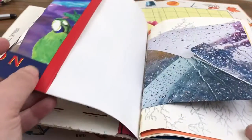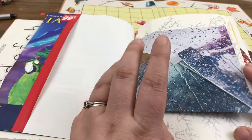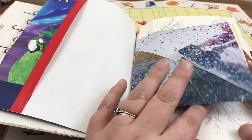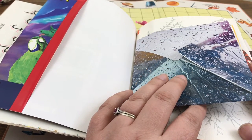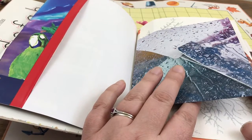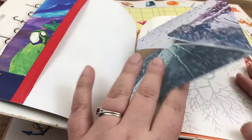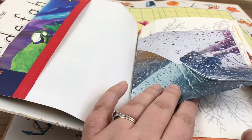I did some envelope making — these happen to be from Patagonia catalogs. My husband gets Patagonia catalogs and they've got all these rustic images of people rock climbing and doing things that we don't do, but I thought they made pretty cool envelopes.